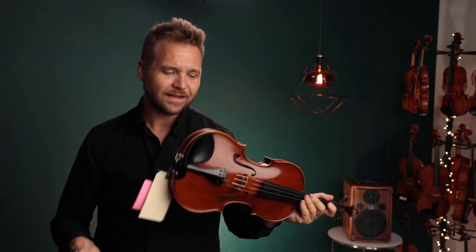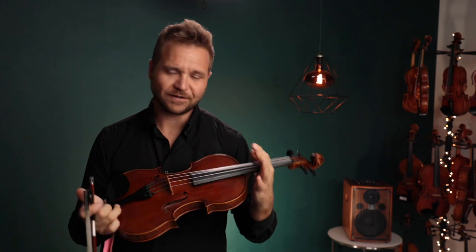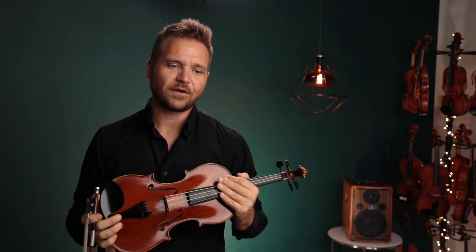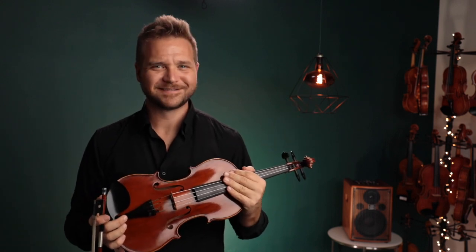All right. Fabulous sounding violin. I think it's got a great warmth, especially in the upper register. Very lovely, rounded sound all around.